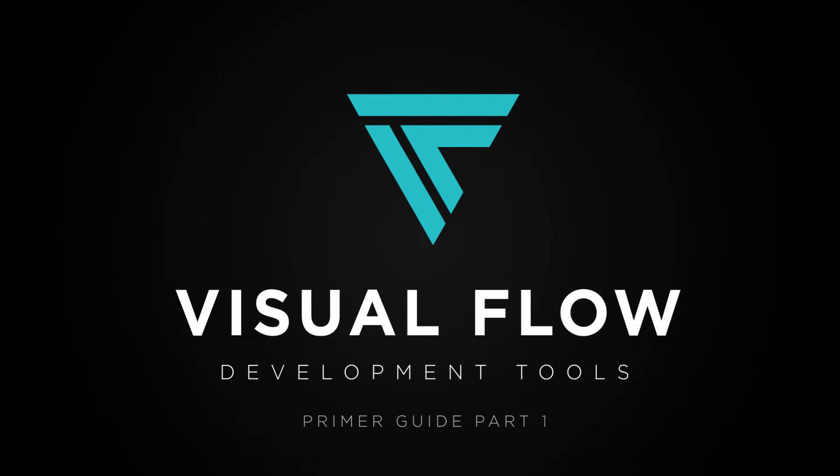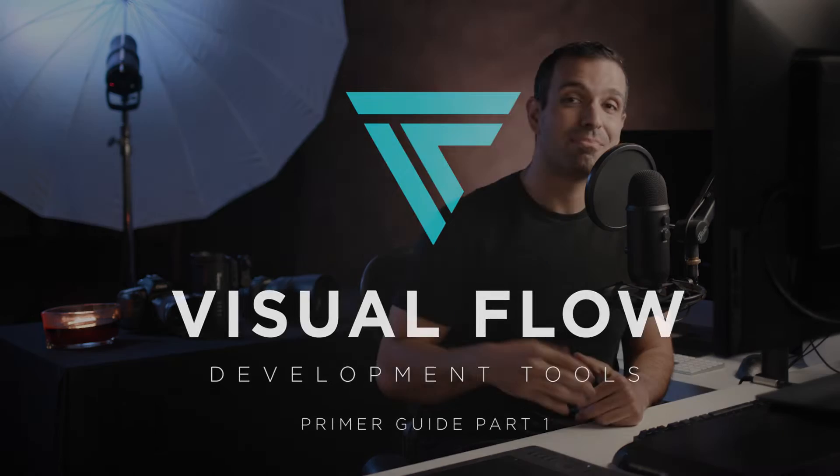Welcome to the Visual Flow Developing Primer. My name is Pai and I'm going to be your guide through this two-video series that's going to help you get the most from your Visual Flow purchase. I'd love to thank you for supporting Visual Flow Development Tools. From watching this two-part series, you're going to learn a tremendous amount and just how powerful this system is.